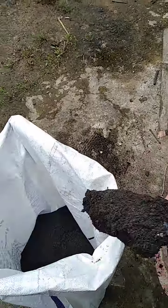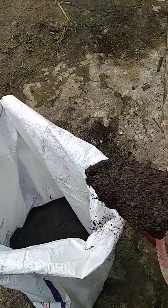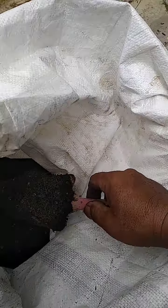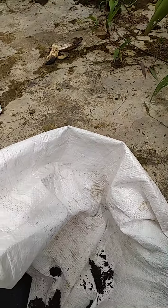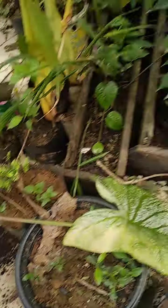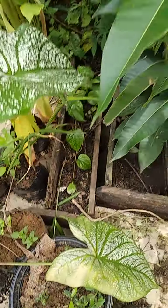We put it here in this plastic bag. From this liquid we can use it — this one, like this — this is a fertilizer.